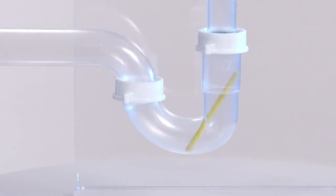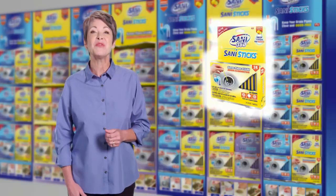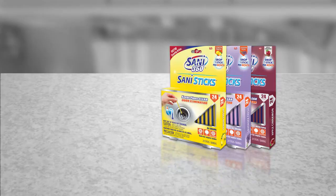I just drop in one and I'm done. Sani Sticks from the fine family of Sani 360 cleaning products, now available where America's best cleaning products are sold.